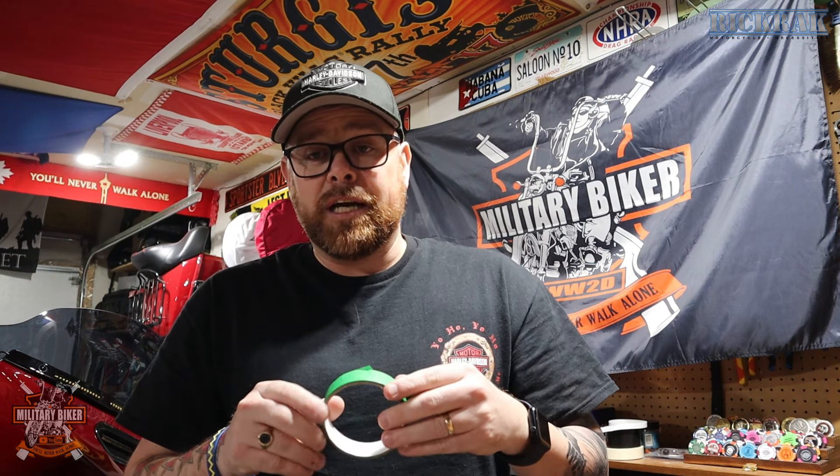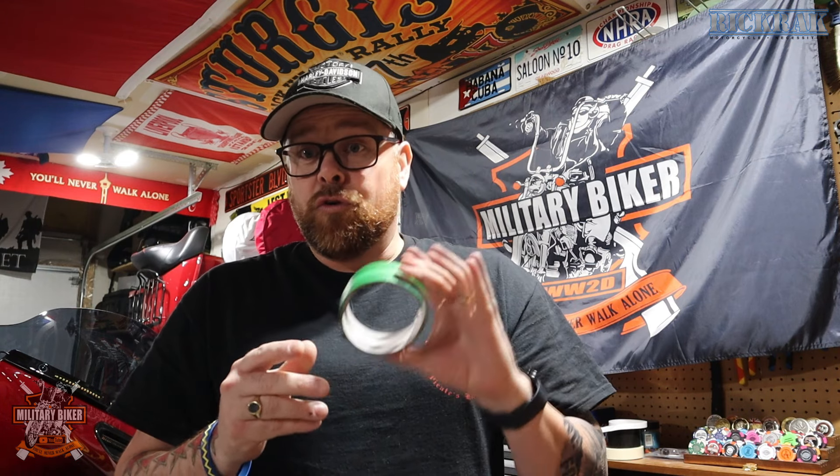I'm also going to be using some painter's decorator tape to go around the outside or the outline of the actual tank badge itself. Before I take the old badges off, I'm going to put this on to make sure the new ones are going to be central when I put them on. They've got sticky tape on the other side, but we'll go through that in a minute. Let's get the heat gun out and get cracking taking the tank badges off.